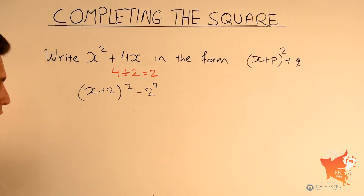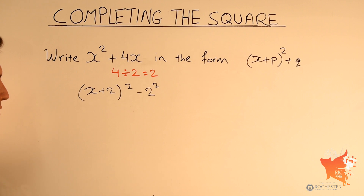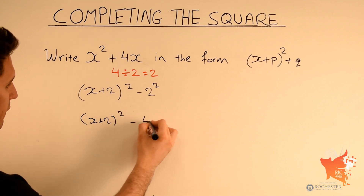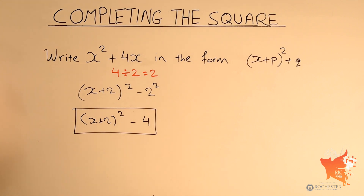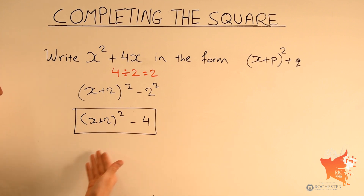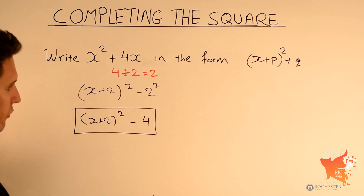All we need to do is simplify: 2 squared is simply 4. So we can rewrite this expression as x plus 2 squared minus 4. This is the answer. If you expand the brackets by squaring x plus 2 and then subtracting 4, you would see that gives you x squared plus 4x. I'll do that in fast forward so you can quickly verify.